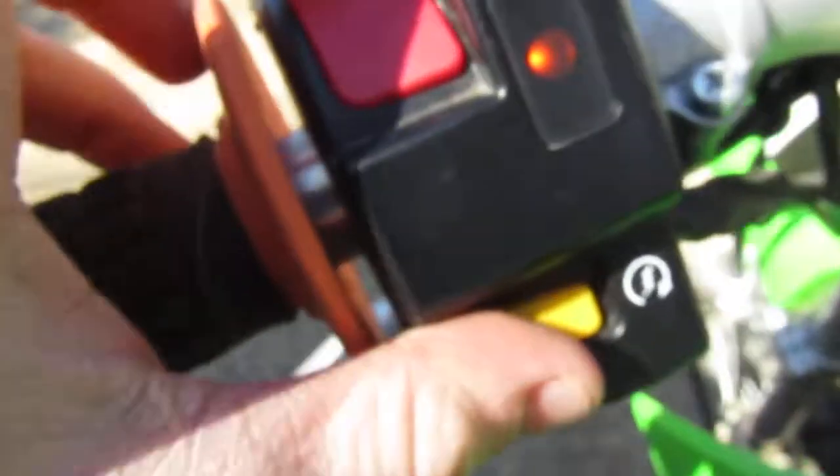They're all going to be the same. So what you're going to do — see it has reserve, off, on. You're going to turn that on. You're going to pull your choke out. Now here's your on and off switch.